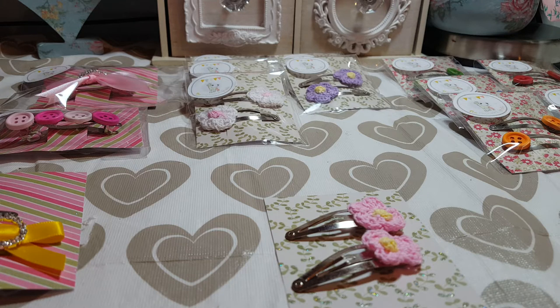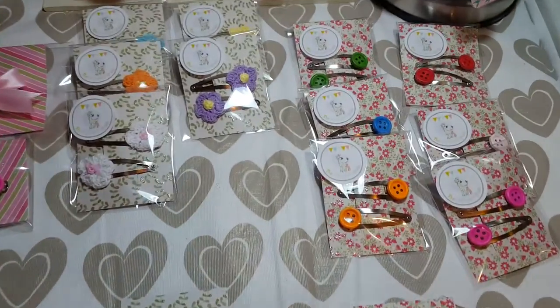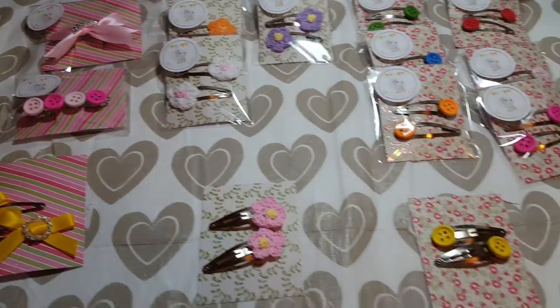In the previous video I made some hair clips, and I just wanted to show you what I've been working with, packaging them up. If I just give you a quick look over here — sorry about the glare — this is basically what I've done, and it just makes them more of a gift, more of a present.